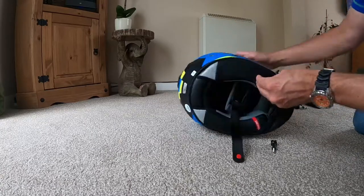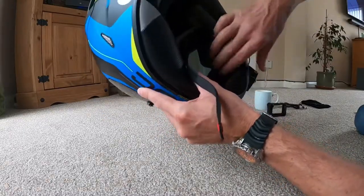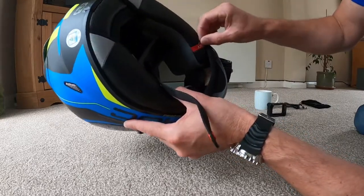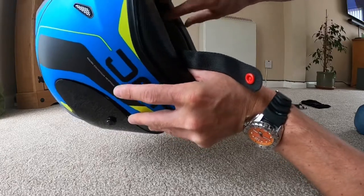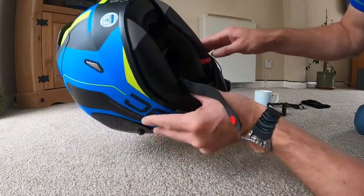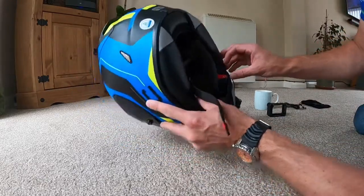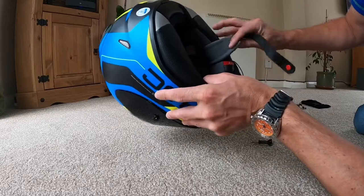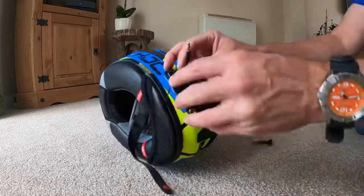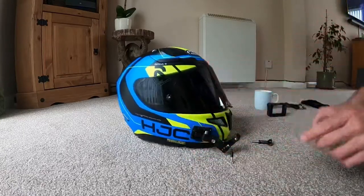In here we have the mic. The mic has what you call a dead cat fluffy head on there to eliminate any wind noise. The mic goes in here — it's all coiled up in there, you get a lot of lead. If you do get an extension lead, this is the Purple Panda mic. You do get another extension lead. The mic comes out through here, and you can mount this round there. I'll show you in a minute what to do with that.